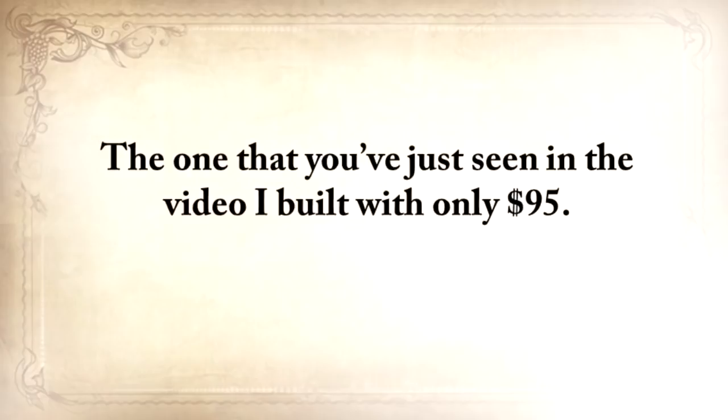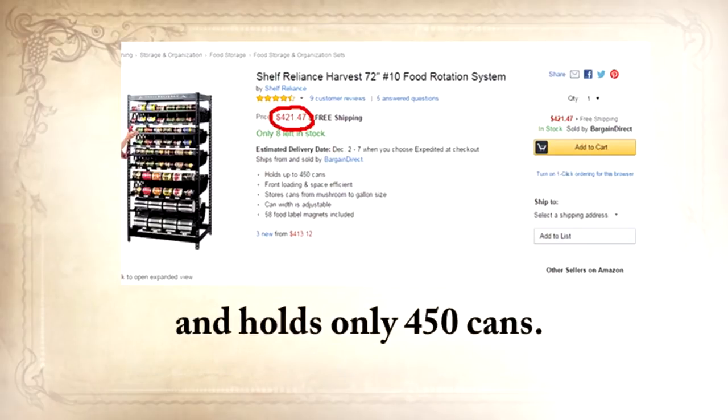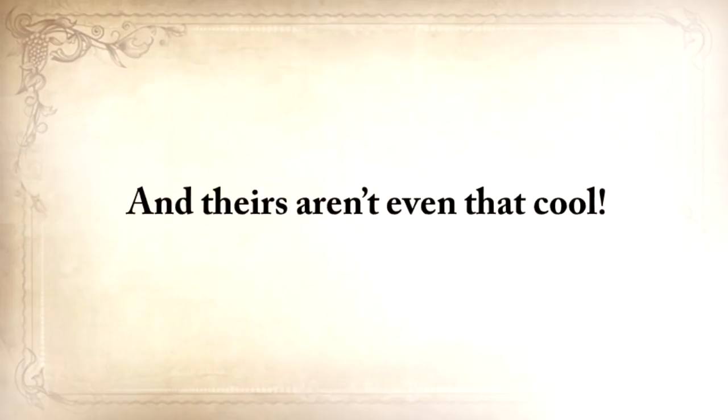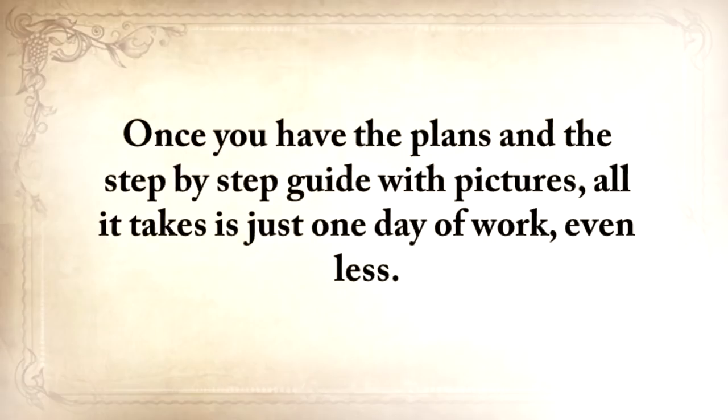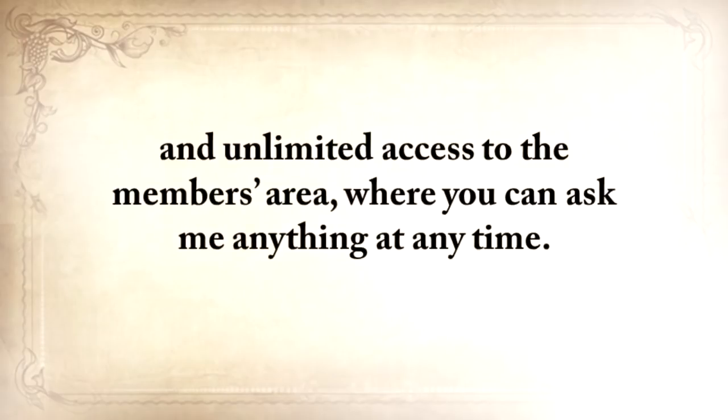Cool and efficient. The one I built costs only $95 — pretty cheap when a similar rotator costs $420 on Amazon and holds only 450 cans. Once you have the plans and the step-by-step guide with pictures, all it takes is just one day of work, even less. So if you choose to save The Lost Ways now, you'll also get these three exclusive bonuses worth $29 each for free, plus unlimited access to the members area where you can ask me anything at any time.